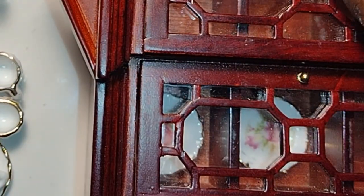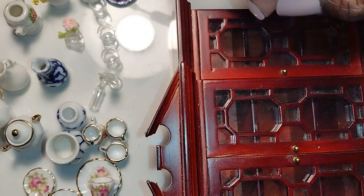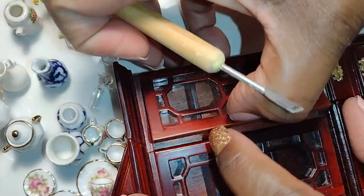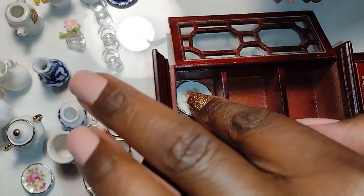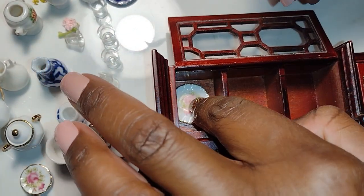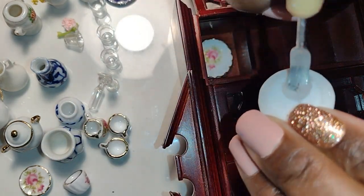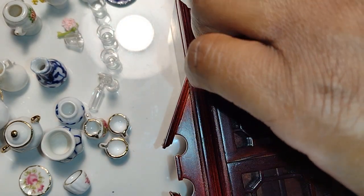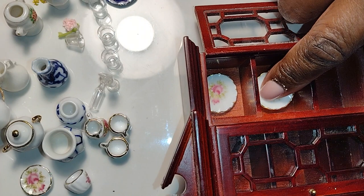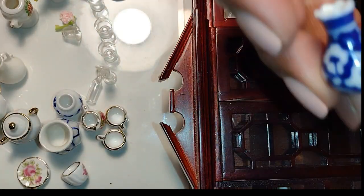Now periodically I close the doors just to see what the dishes look like with the doors closed. Keep in mind dolls, if you are styling a china cabinet or a cupboard that doesn't have doors and glass, what I'm doing really wouldn't be necessary. But because my doors are going to be closed and they have intricate designs on the glass, I periodically close it to check and see how the placement of my plates complements the overall look of the china cabinet and the feeling I'm trying to create.